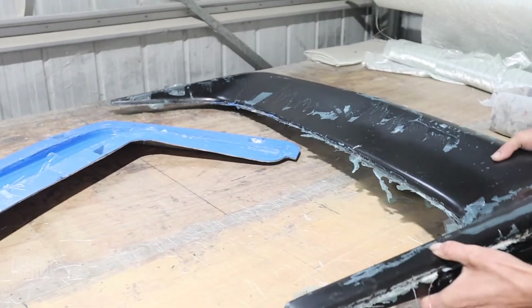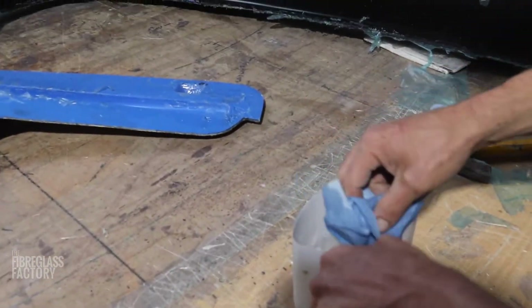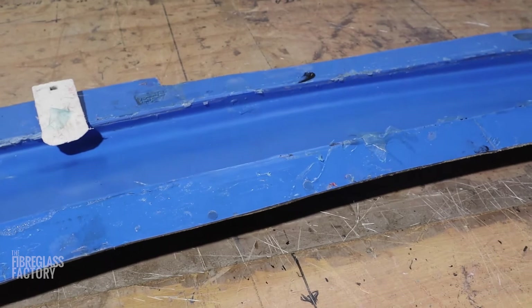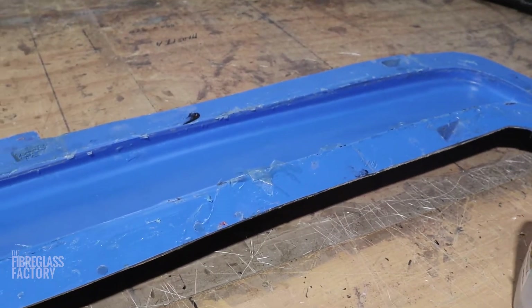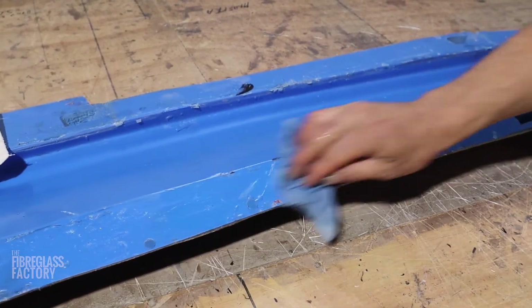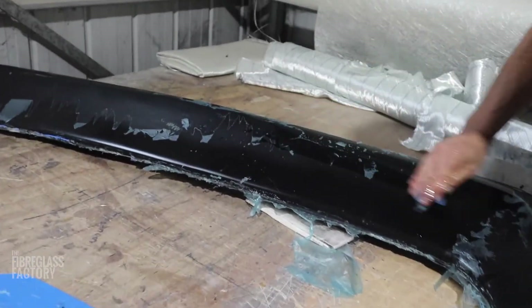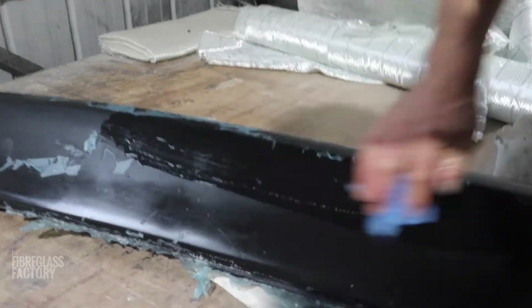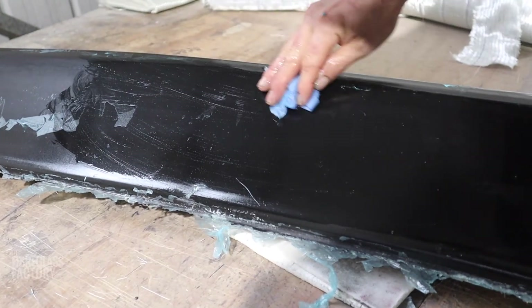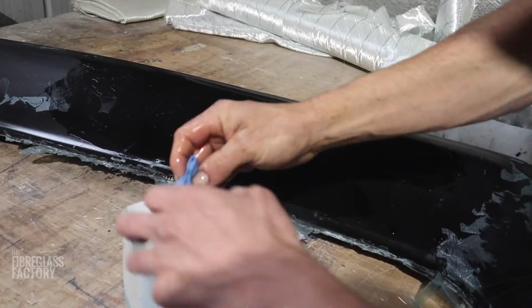I'll show you how to get the remaining PVA off. This is a water-based product, so just water — peel off the leftovers and wash off the last little bit. It just dissolves in water. Clean up your mould and get it ready for the next use. Once you've cleaned up the mould, clean up your part. Sometimes you have to just get it wet and let the water do the work — let it dissolve a bit.